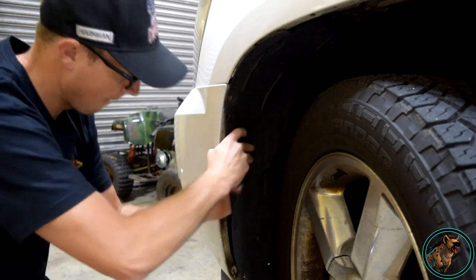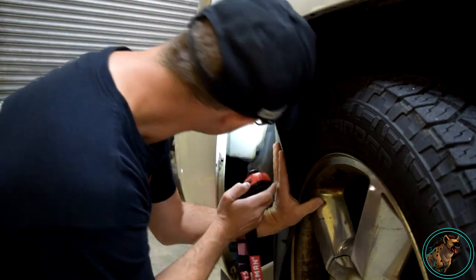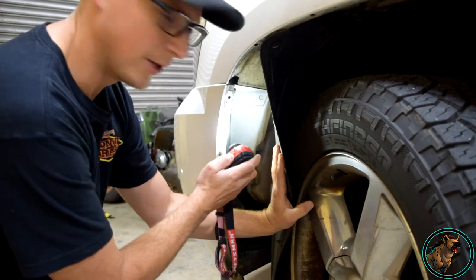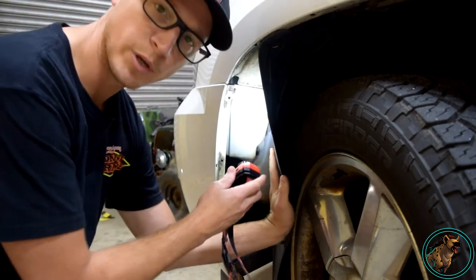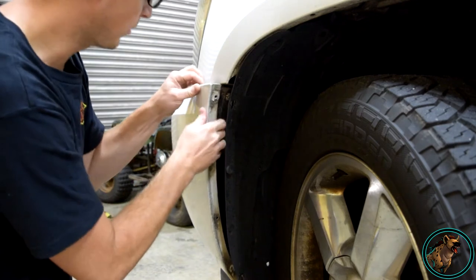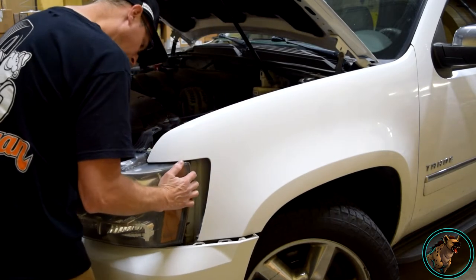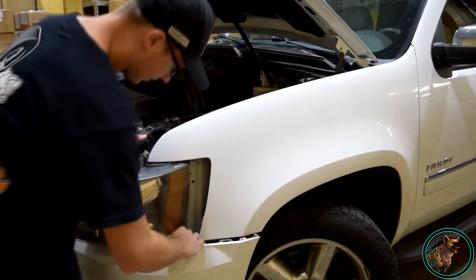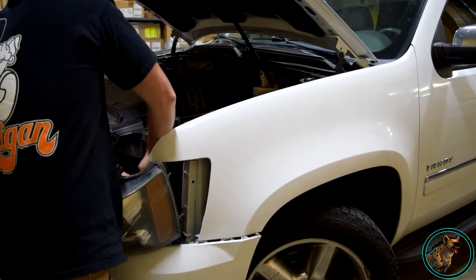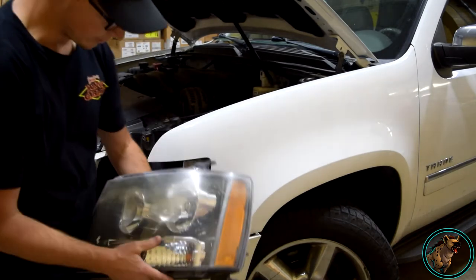Just gently pry with either a pry tool or screwdriver — be careful not to chip your paint. Pulling back here, you can actually look inside and see that somebody removed that bolt and never put it back, which explains why the headlight was so loose. We'll make sure to put that bolt back. Lightly pull on the bumper to get a little more room, then there's one plug in the back to remove the whole assembly.